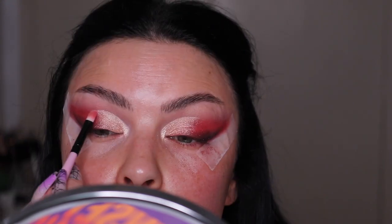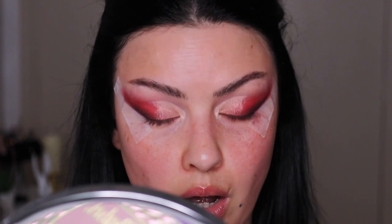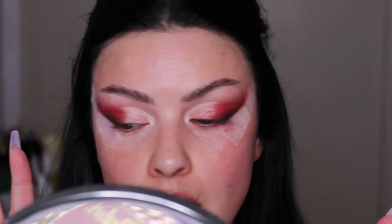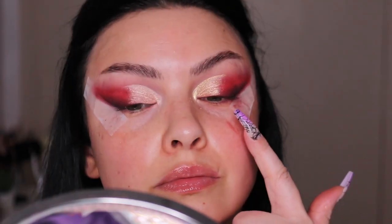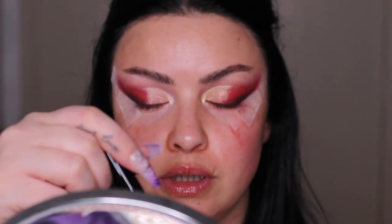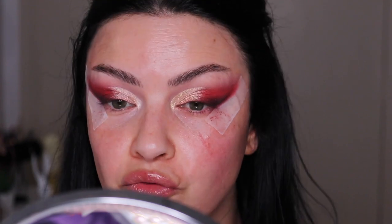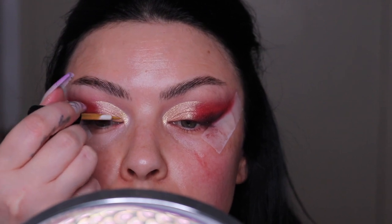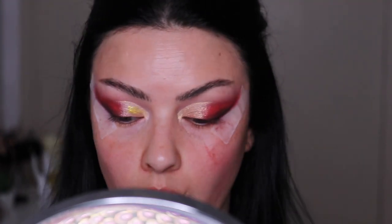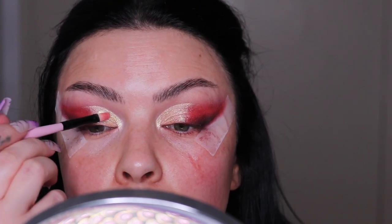Oh my goodness, this is so freaking beautiful and it took me like 10 minutes or less. I do have glitter but I don't want loose powder glitter — so I found this liquid glittery liner. I know it's still glitter but it's not in a messy powder form. I went a little crazy with it, so I'm going to take the same brush I used for the shimmer and blend this a little bit.